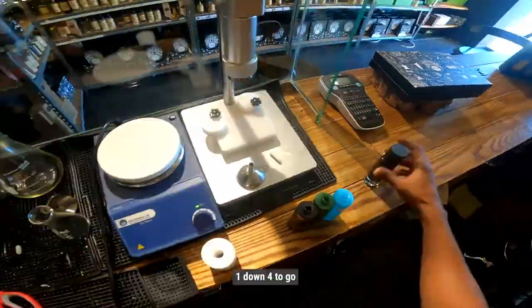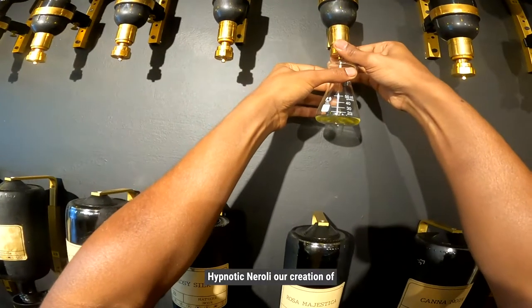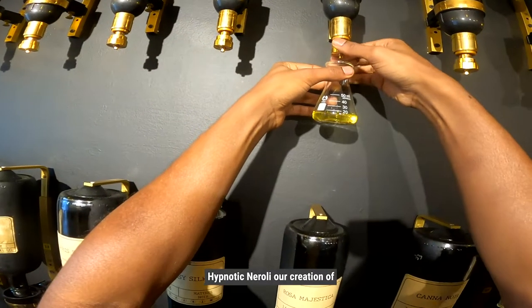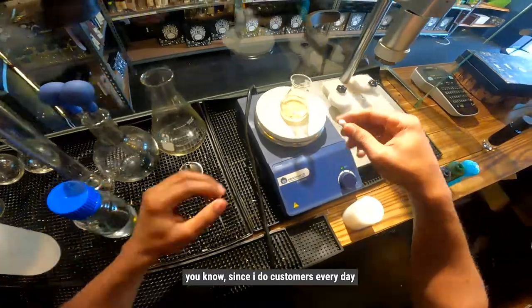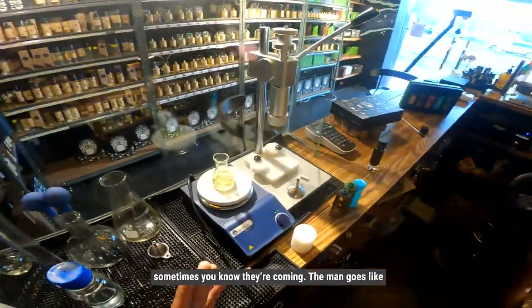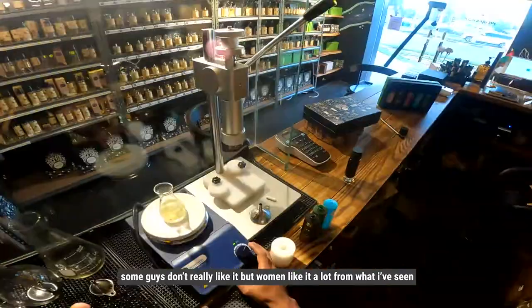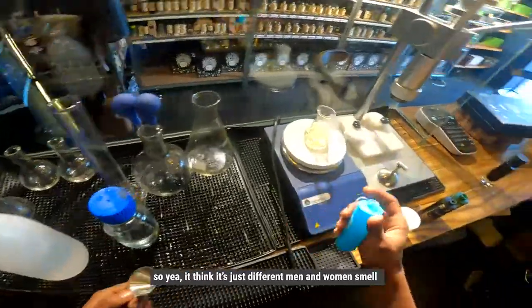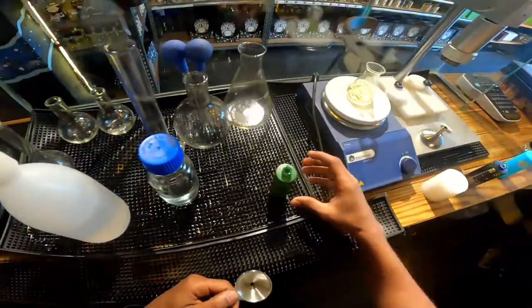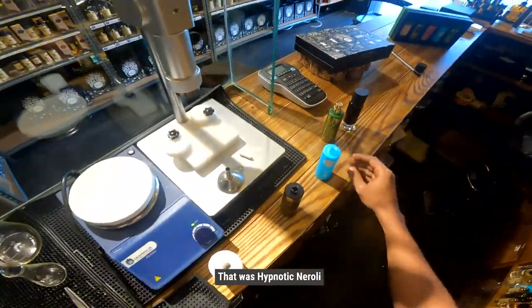Bang, see that — one done, four to go. We are going to be making a Hypnotic Neroli, our creation of a little home sport. Apparently this perfume attracts the ladies. Sometimes customers come in and a man goes like 'you have Hypnotic Neroli?' and another girl smells it and she's like 'I like this.' Some guys don't really like it but women like it a lot from what I've seen. Bang — that one's Hypnotic Neroli, three more to go.